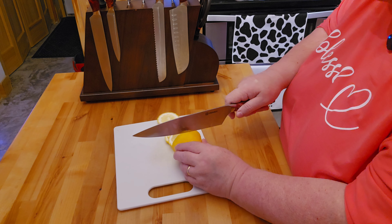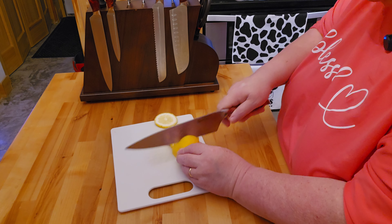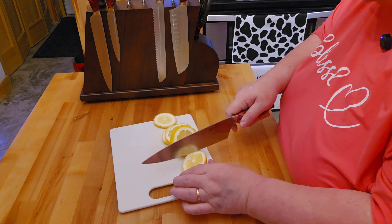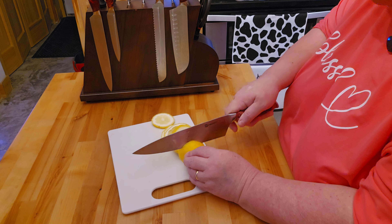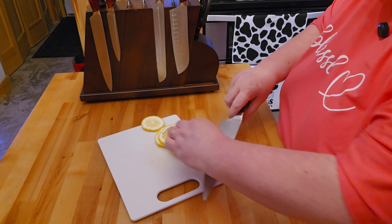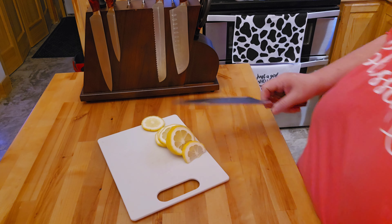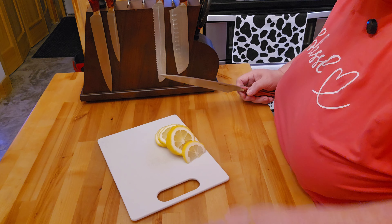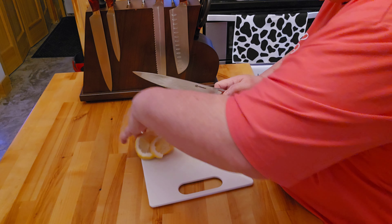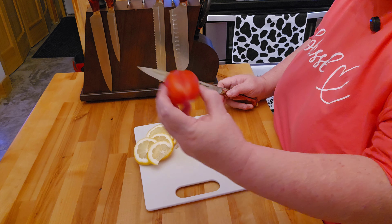I'm not much on learning — I have to learn how to sharpen the knives if they need to be sharpened at all. But I think this is going to be a very nice knife set. Obviously, everybody knows how hard the lemon peels are. But I wanted to also show you on a tomato and show you what it's like to cut a roma tomato.